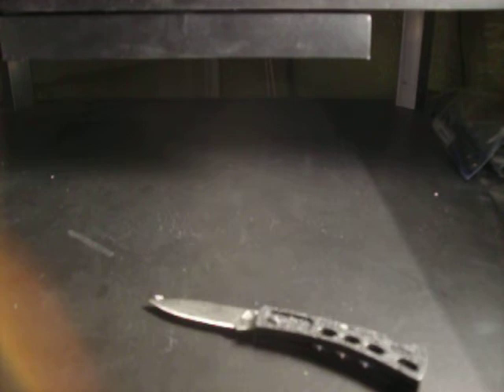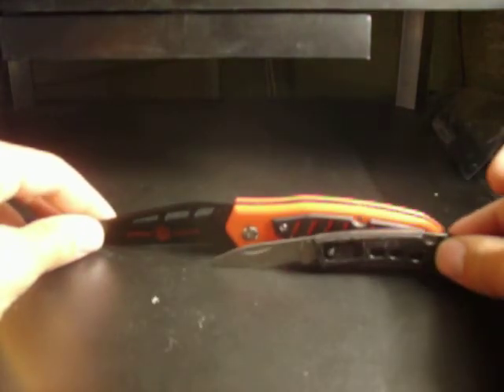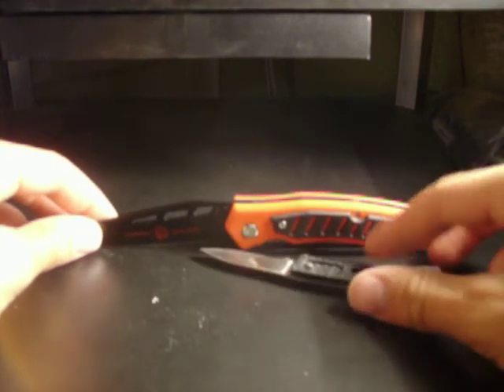I got four different Frost Cutlery knives for free. They're all brand new. I'm going to show you the size of these — this one is almost the same size as the body on this one, so now you know how much smaller this one is.